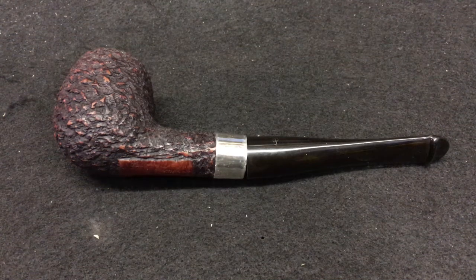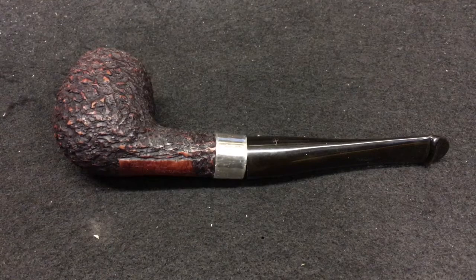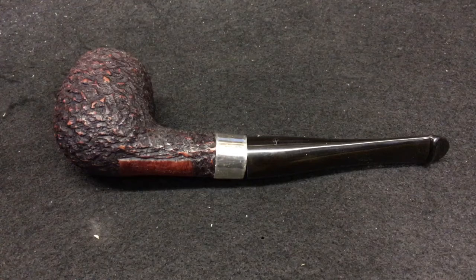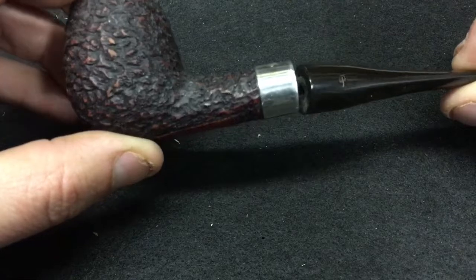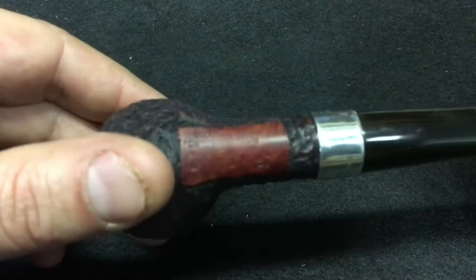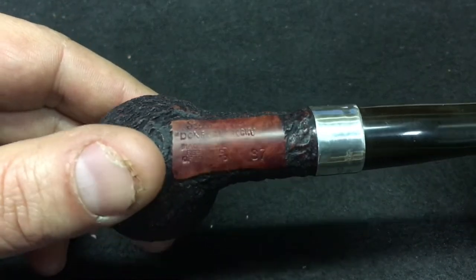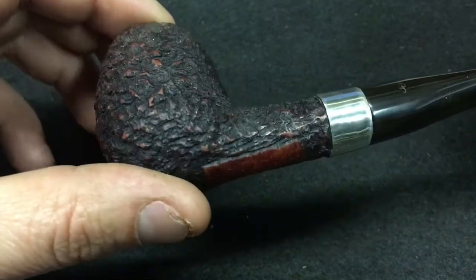What's up, YTPC, Jordan here coming at you from my shop. Haven't been doing much content lately but wanted to get this video done. This is my first repair on a pipe other than just minor buffing or things like that — it's a stem repair. It's a Peterson Brandy Donegal Rocky S7 rusticated.